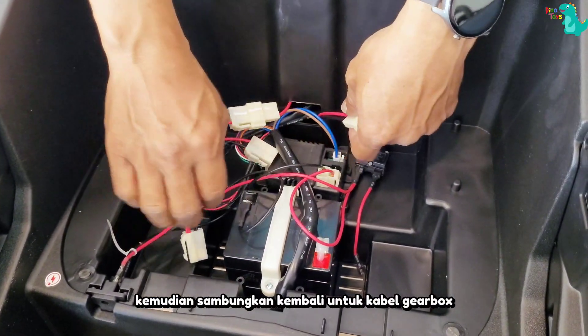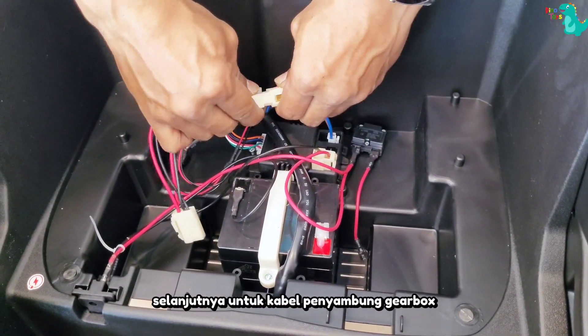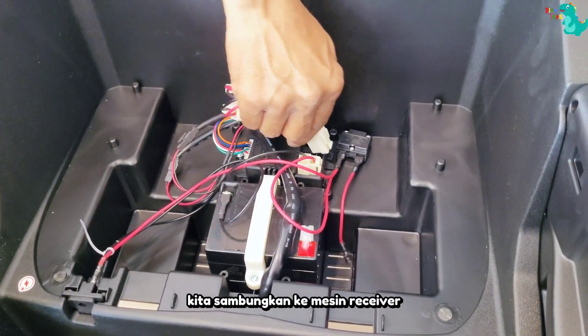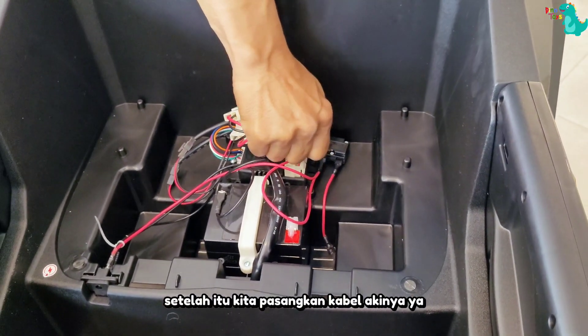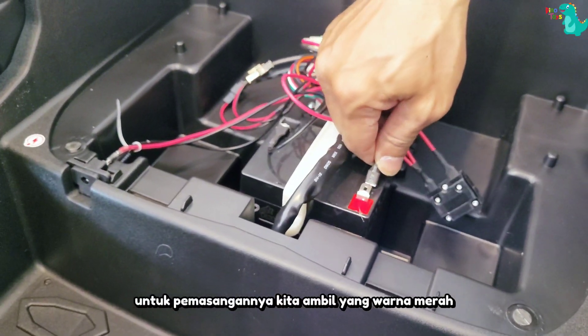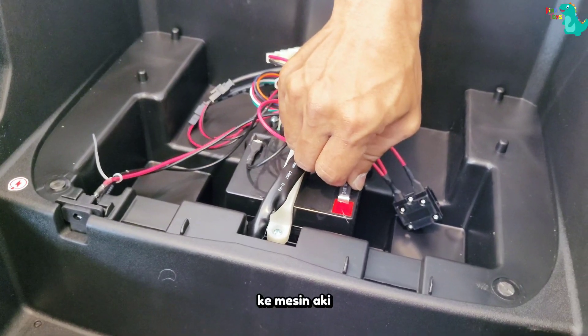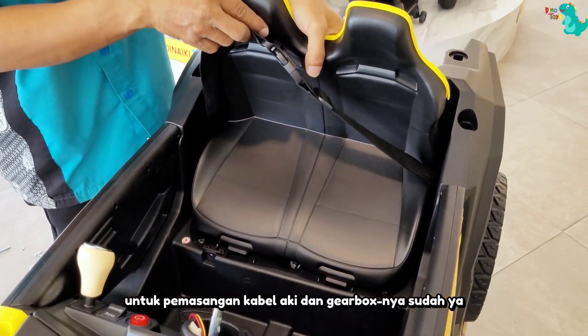Kemudian, sambungkan kembali untuk kabel gearbox kanan dan kiri. Selanjutnya, untuk kabel penyambung gearbox, kita sambungkan ke mesin receiver. Setelah itu, kita pasangkan kabel akinya ya. Untuk pemasangannya, kita ambil yang warna merah, lalu kita sambungkan ke mesin aki. Untuk pemasangan kabel aki dan gearboxnya, sudah ya.